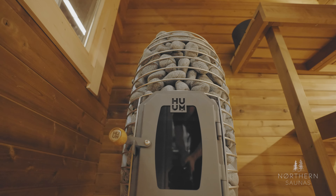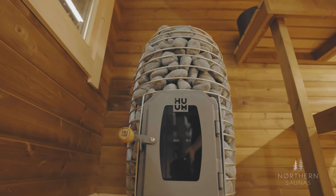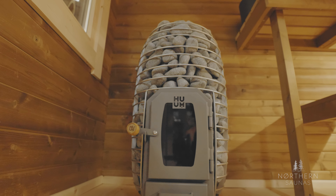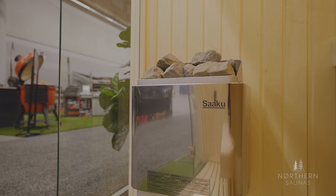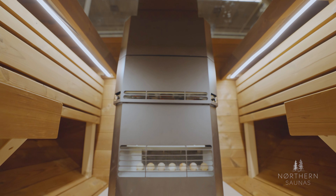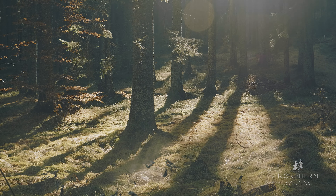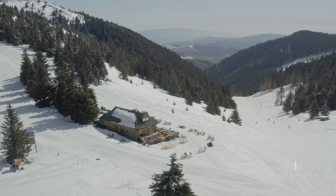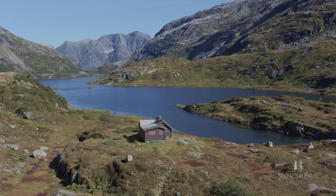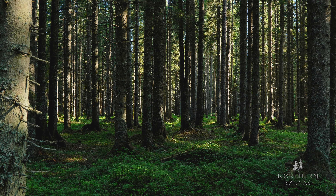In terms of heating source, we have a Hume 13 kilowatt wood stove. You could also get an electric stove — Hume Hive Mini, Hume Drop, a Saku heater, any type of electric stove would work here. We selected the wood stove today because of the rustic look and the classic usage of that cabin, which is always in the woods. If you're off the grid, this is a really nice unit, and you have wood all around — why not use it?